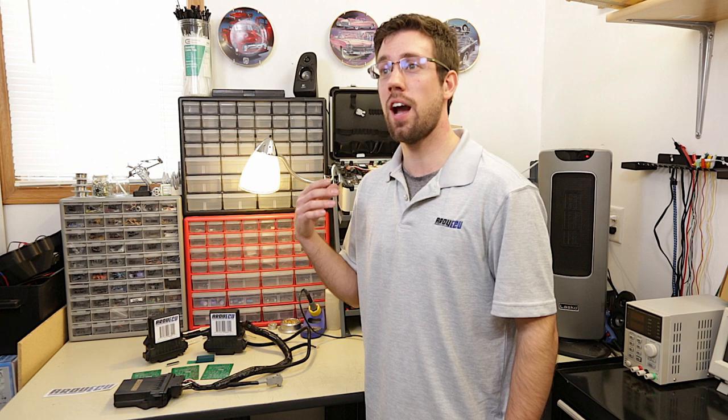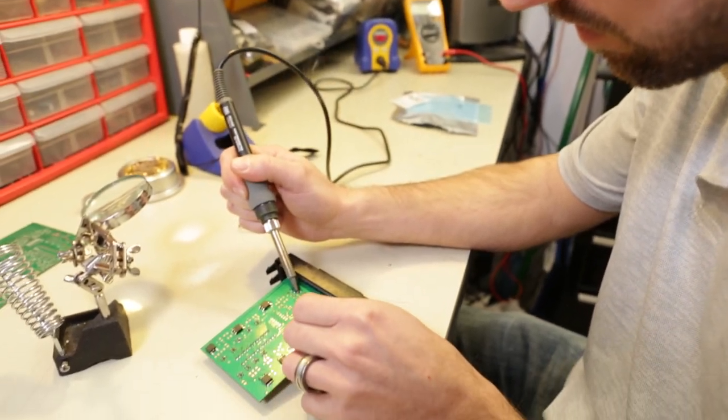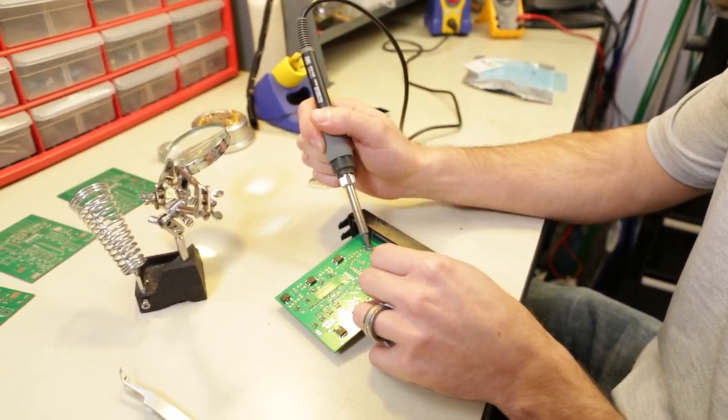Lastly, we have the Arduino Uno breakout version. Now you can prototype your own circuits inside our enclosure and make a custom ECU tailored for your project — whether it has Wi-Fi, Bluetooth, cellular GSM — the sky's the limit on what you can use it for.